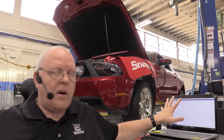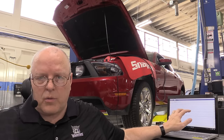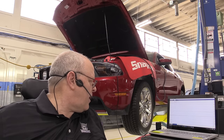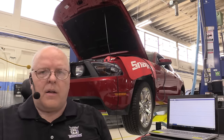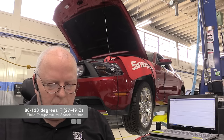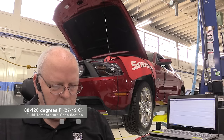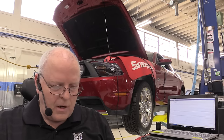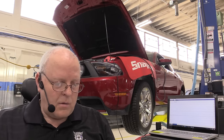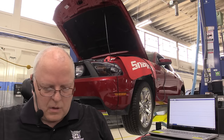Sitting right beside me here I have the Ford IDS scan tool software set up and we are monitoring the transmission fluid temperature. Right now it is showing 113 degrees. The instructions for checking the fluid level for this transmission tell us the fluid temperature needs to be between 80 and 120 degrees Fahrenheit (27 to 49 Celsius), the engine RPM needs to be around 650, and then move the gear selector through all the gears, put it in park, make sure it's on a level hoist, and pull that plug.